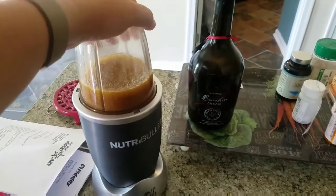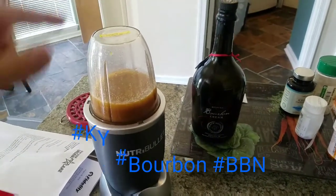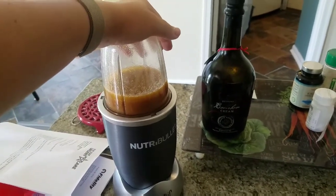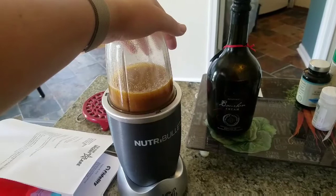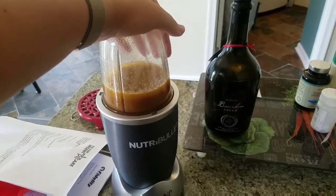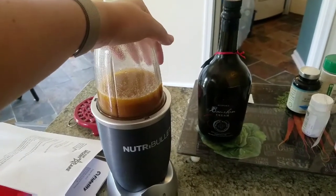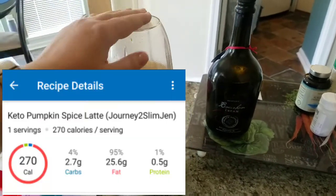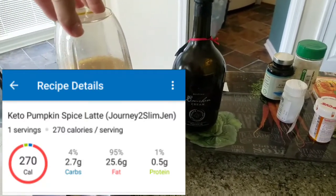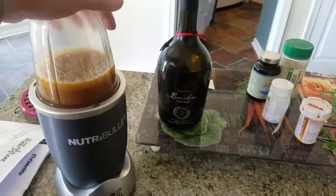I do want to note that some people like to put some bourbon cream in this. If you're one of my people from Kentucky, you're probably going to want to add some bourbon cream because you really like bourbon. I did not add that to mine, just so you guys know. When I show you the MyFitnessPal information, everything that I've already showed you is all that has been loaded into MyFitnessPal.